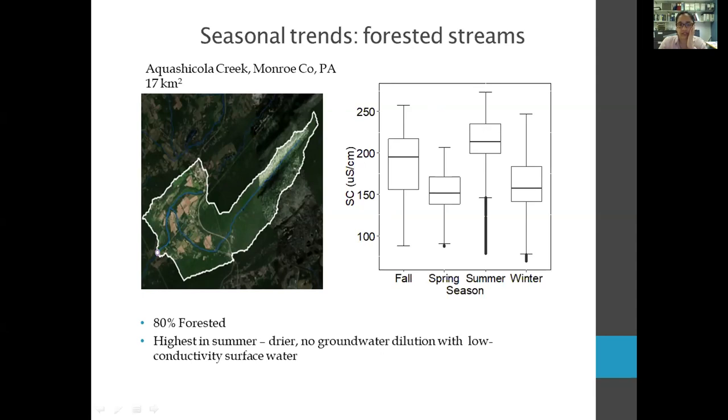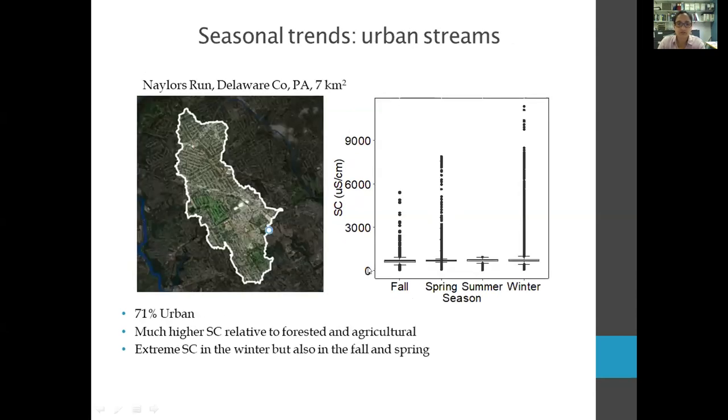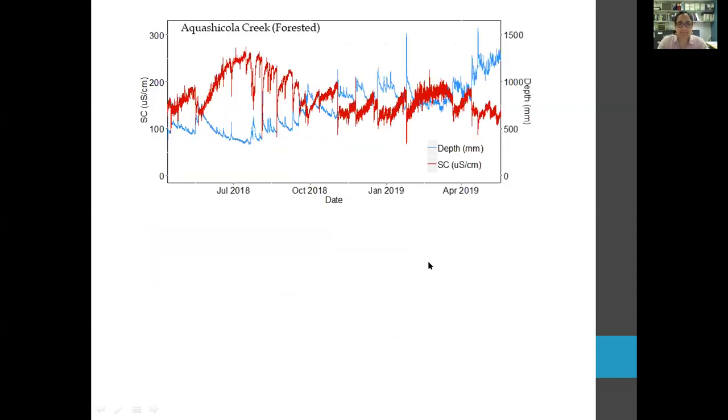This is what Rachel was describing — at a forested site, as water depth increases due to rain events, conductivity decreases due to the dilution effect. But at Nailers Run, the urban site, we see basically the opposite pattern mostly in the winter — conductivity spikes that in this case are most likely related to road salt application. This is the big picture pattern emerging from the basin-wide data analysis.